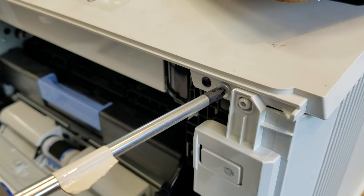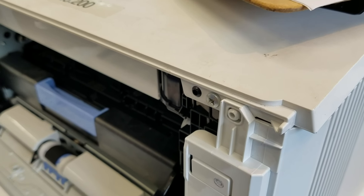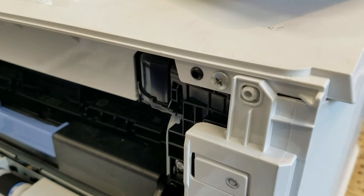You will also want to avoid over-tightening — just screw it in enough where you get a little tension. If you're using a driver screwdriver, put the torque setting to the minimal setting.